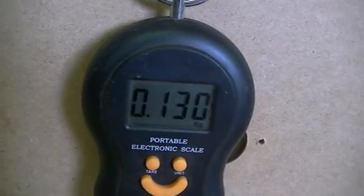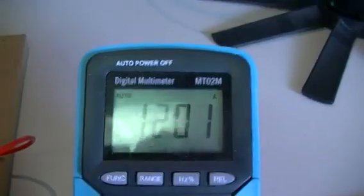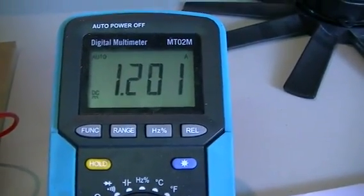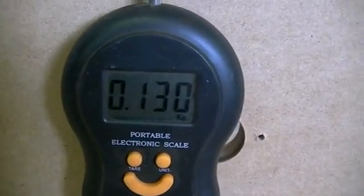The lighting's terrible in this shed. We are using 1.2 amps, so that means we are using 1.2 watts of power to achieve 130 grams of pull.